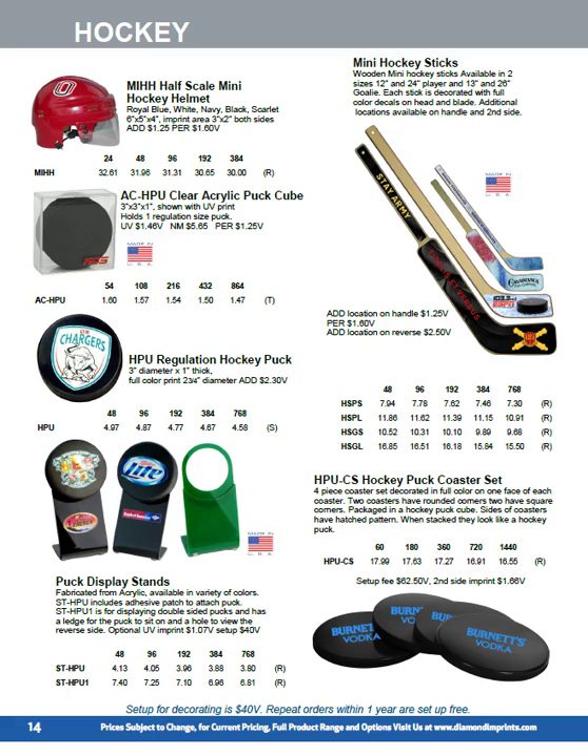We offer two sizes of hockey stick — a Goldie stick in 26-inch and 13-inch, and a plastic version in 24 and 12 inch. We decorate with a full color adhesive decal in up to four locations on the handle and blade on both sides. These are made in the US. Our hockey puck coaster set looks just like a hockey puck, comes in a clear acrylic cube, and is sliced into four pieces with a full color imprint.